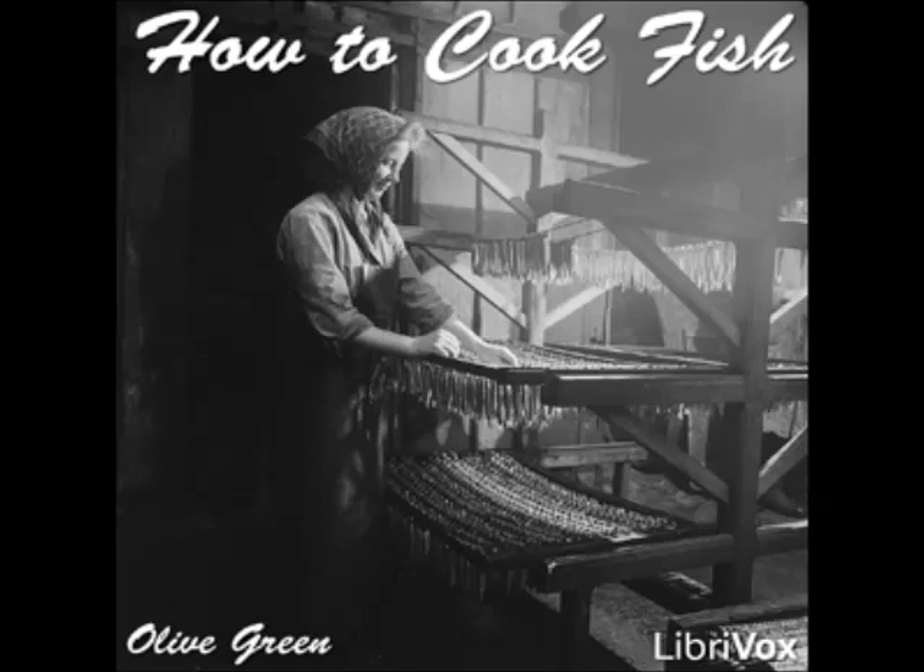Boiled Perch: boil the clean fish with parsley, a tablespoonful of butter, and salt and pepper to season. Drain, strain the liquid, thicken with butter and flour, season to taste, pour over the fish, and serve.